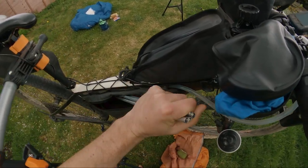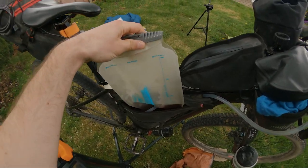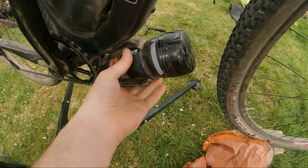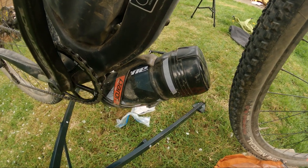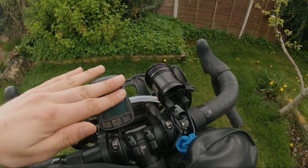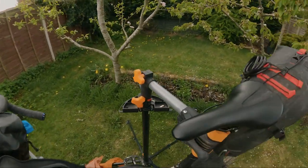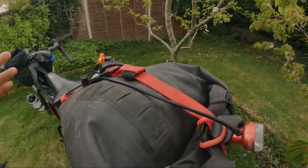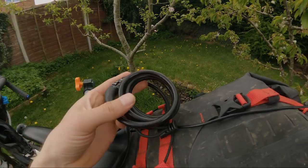In here I've also got my tent poles because they fit in there nicely, and my hydration bladder which holds two liters of water. Down here I've got my tool kit — I'm not going to go into that because I've already done a video on that. Up here I've got my Wahoo, which is bolted on, and my Revo light which is also powered by the dynamo. I've also got a lock — it's not the best lock in the world, but it's just there to keep the honest people honest.